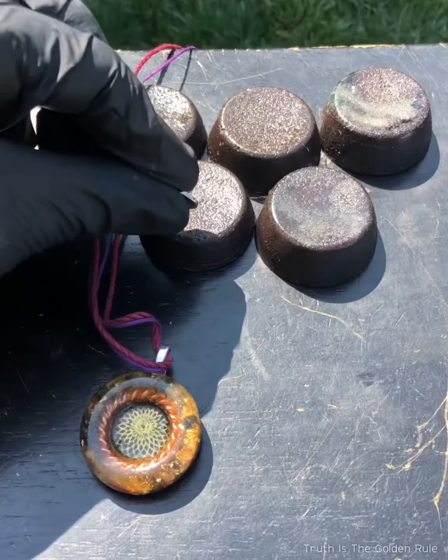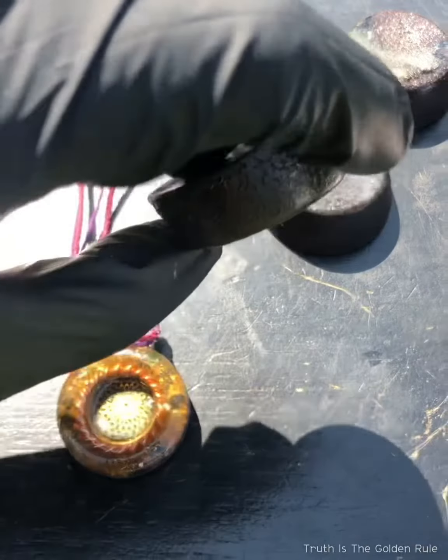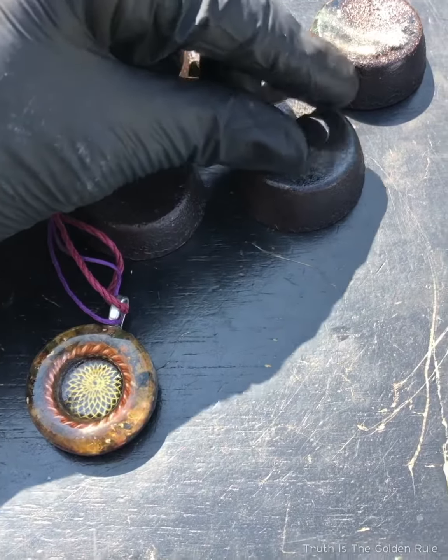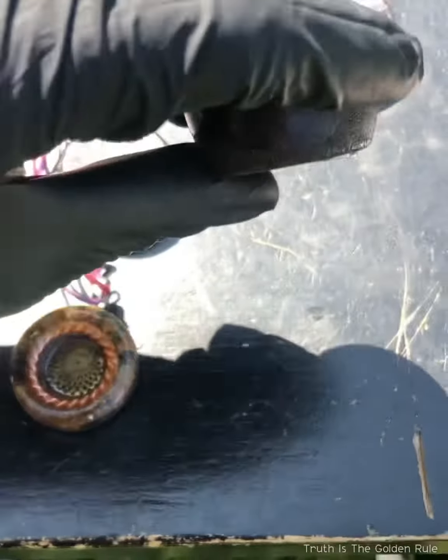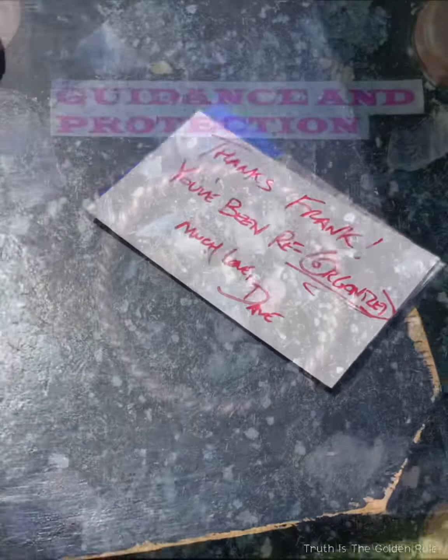We use neodymium discs and spheres in every device, plus iron filings. You've got to be able to pull in the surrounding ether, harmonize it with all those crystals, minerals, and gemstones, and then repel it out with the use of the magnetism and the copper.